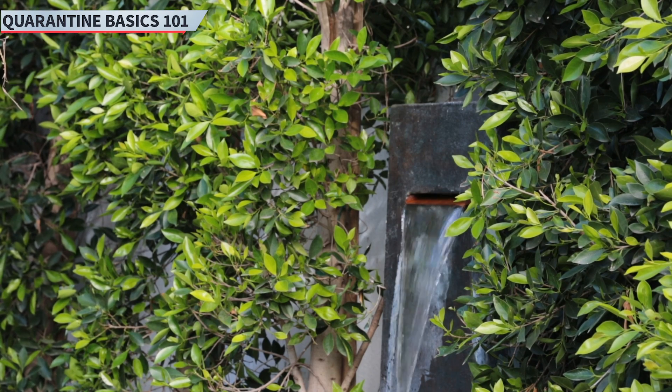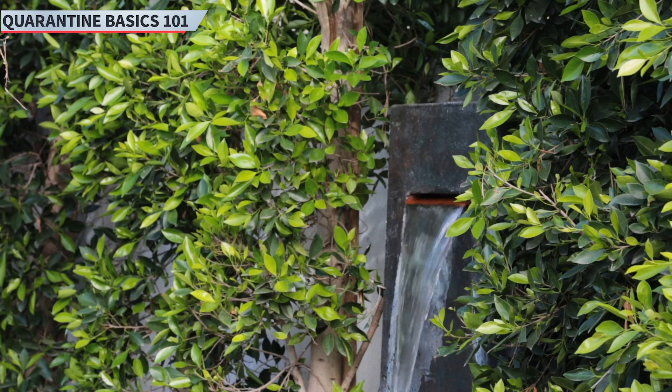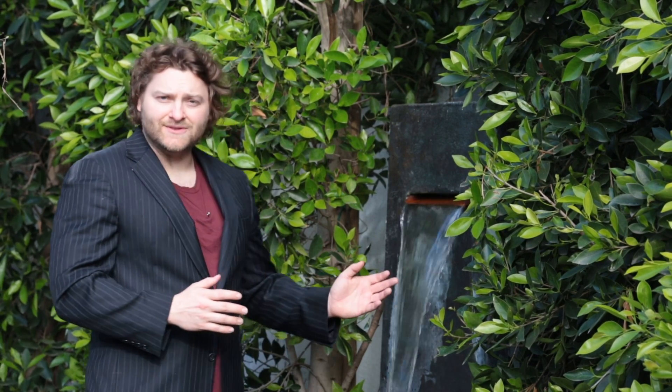So you've been stuck in quarantine for quite some time now, and you're probably asking yourself some very important questions. Like, how do I change my water in my waterfall? Hi, I'm Alistair Martin, and today we're gonna go through the methods used to change water in a waterfall.